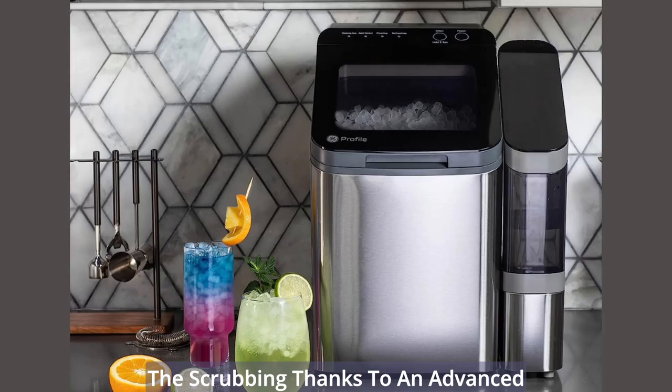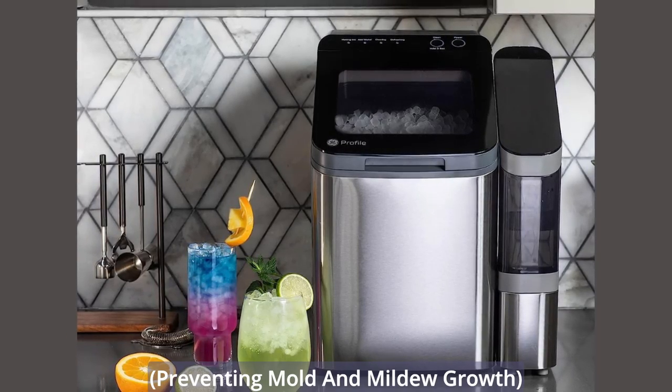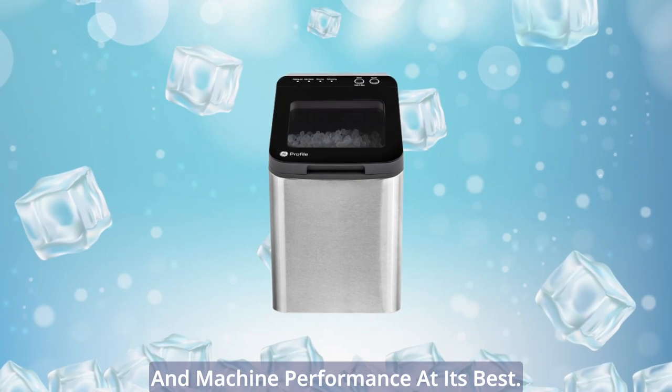Convenient cleaning solutions: skip the scrubbing thanks to an advanced cleaning system that helps sanitize and descale when used regularly, keeping ice tasting fresh and machine performance at its best.